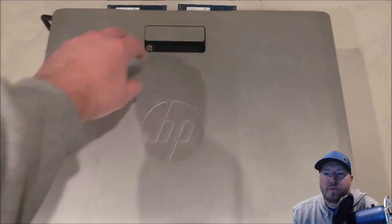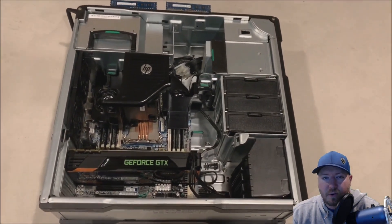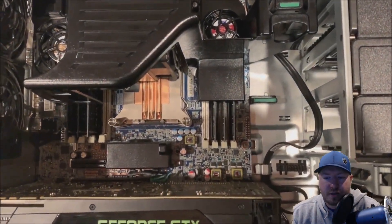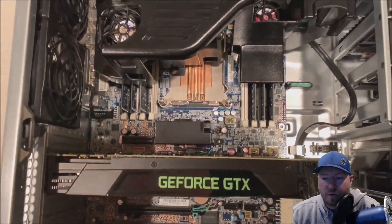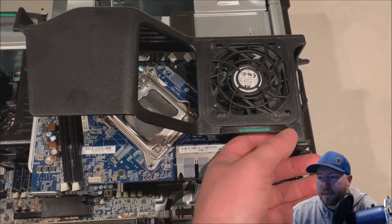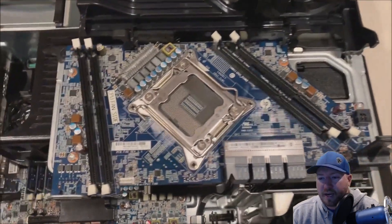All right, so we do have to remove our side panel to access the system board, which is where we're going to mount that secondary CPU riser board. This system originally came with a single processor so it's got a plastic cover over where we're going to mount that CPU riser. But before we remove that, we are going to install our processor, our memory, and our heatsink.